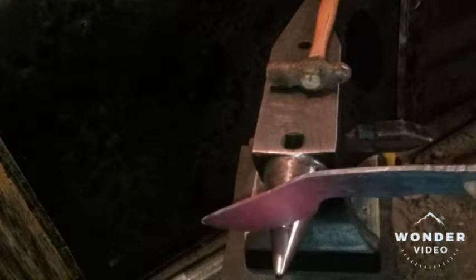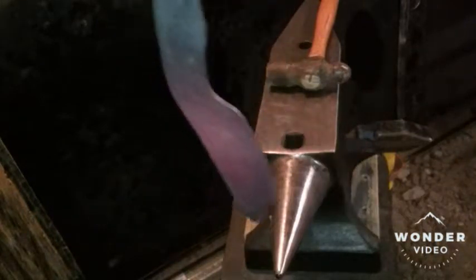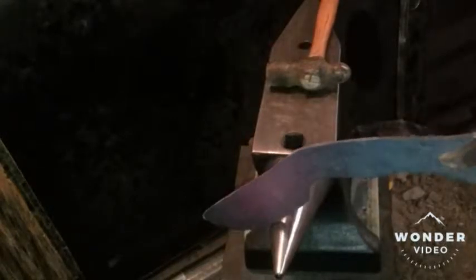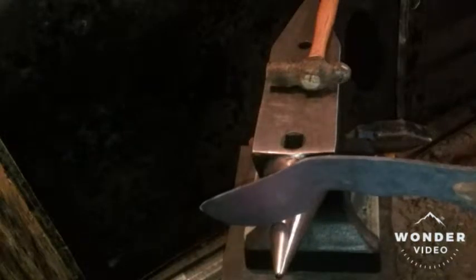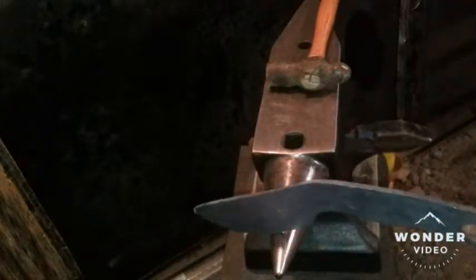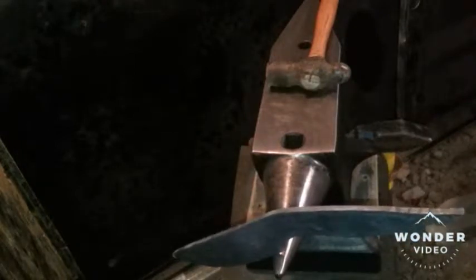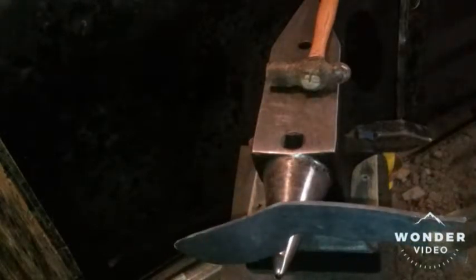Heat it up a couple times, let it cool down nice and slow. I've seen some guys swing them back and forth, but I don't really know that that's required. I think just the fact that you heat it up to cherry red and let it cool down to a dull gray — what that does is take all the stresses out of the blade. Anything that I put in there by hammering: on a blade this size, once they get over about 10 or 12 inches long, if you do not do this, you're going to experience problems in the quench when you go to harden. More than likely you'll either have warpage, you could possibly have cracks, and in a worst case scenario it could actually break on you.